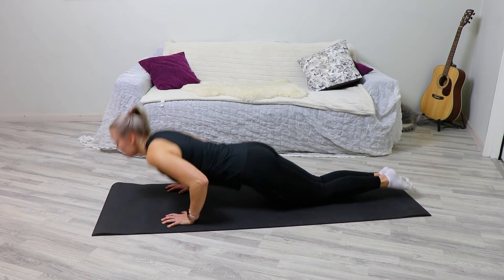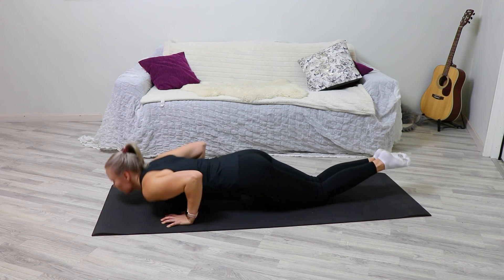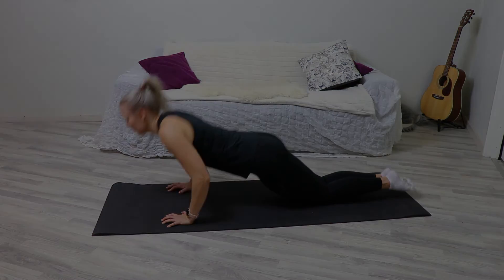Push yourself up while exhaling. Press your shoulders downward at the end of the extension, and keep tension in your core during the ascending phase as well.